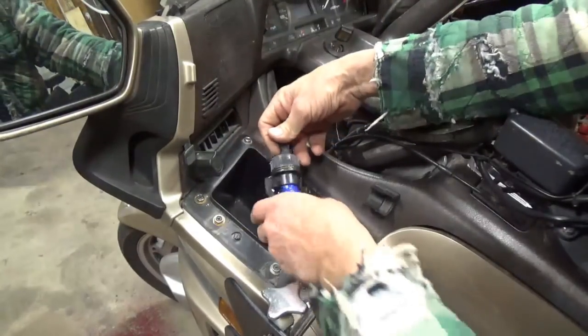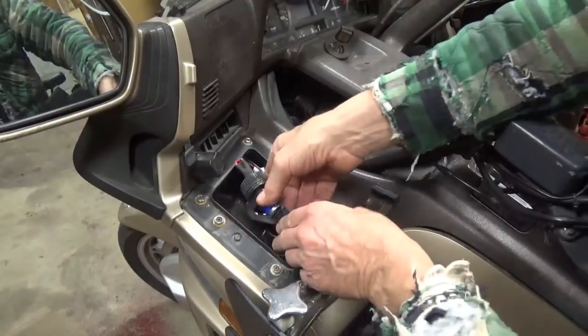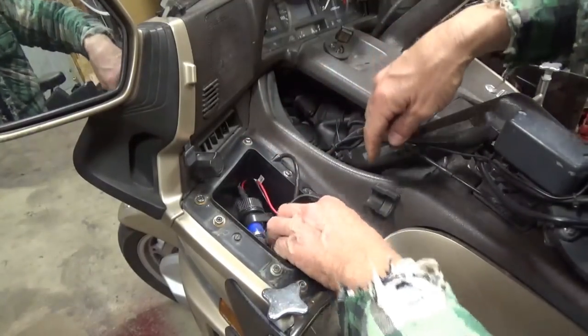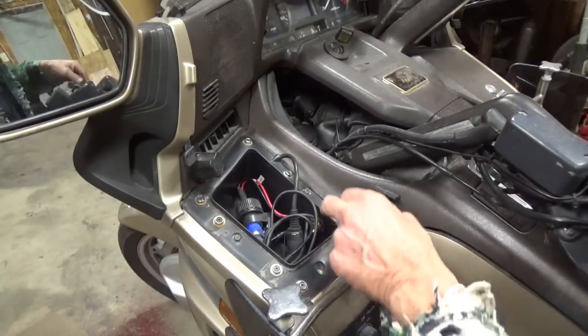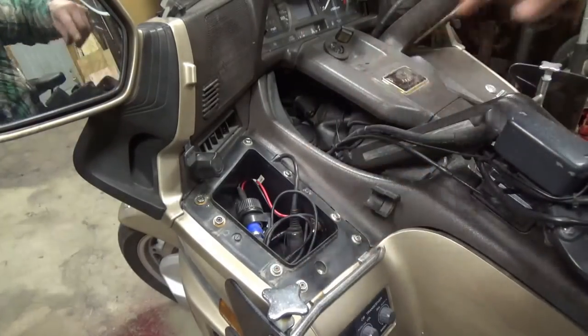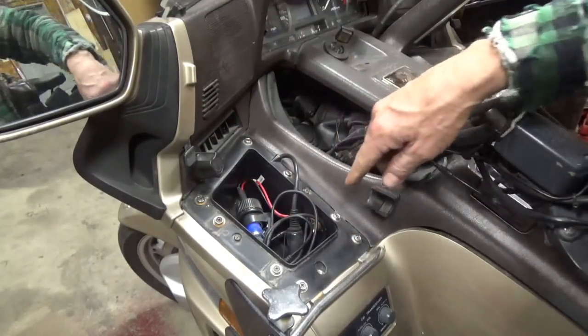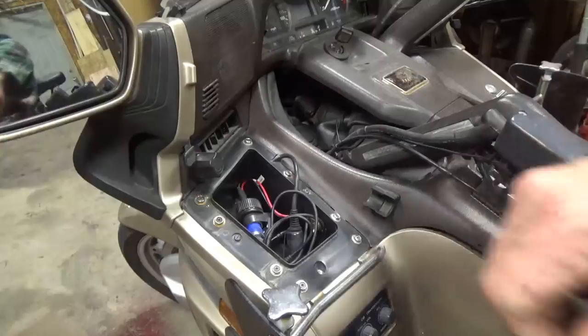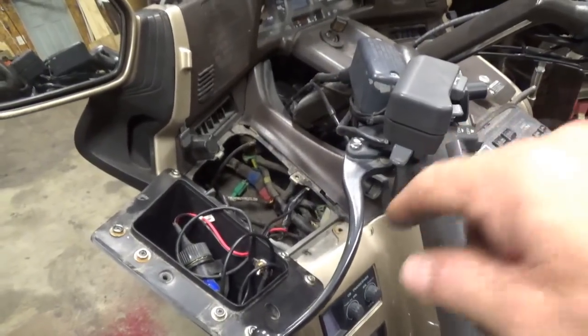I'm going to take these pockets off on both sides. This one has something I rigged up and put in here — I'll have to unwire that unless I put a quick disconnect plug on it on the inside. You don't take the snaps off that hold the cover on, just these four mounting screws here.